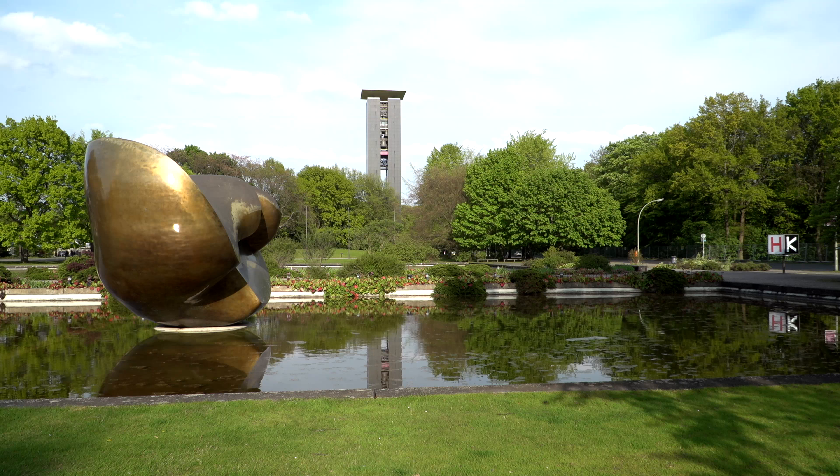Hello and welcome here in our beautiful city of Berlin. Today I want to demonstrate to you the video camera called FS5 by Sony connected to different lenses. There is the standard lens SELP18-105G, but since the camera is equipped with an E-mount, it can be connected to all kinds of other different lenses.